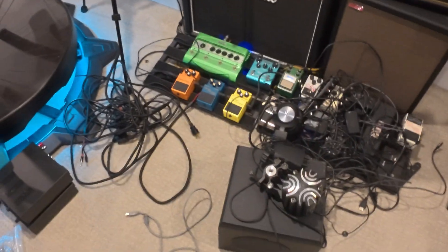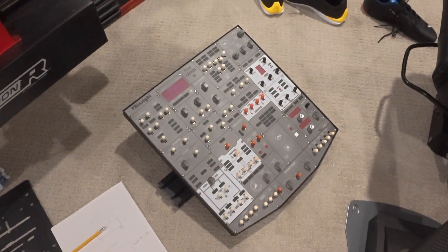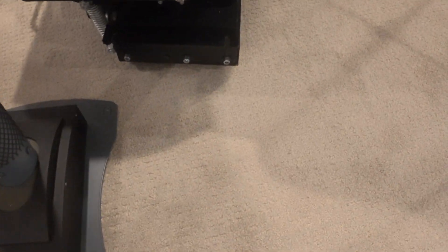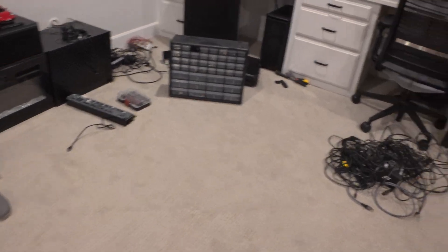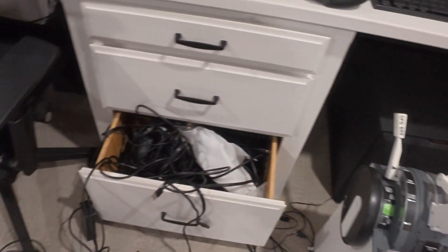Everything is on the floor right now. This is the yoke, this is the overhead panel, and this is the throttle. This is the seat with the motion system — the Next Level Racing seat mover. I know I hate my room being like this, but it is what it is.